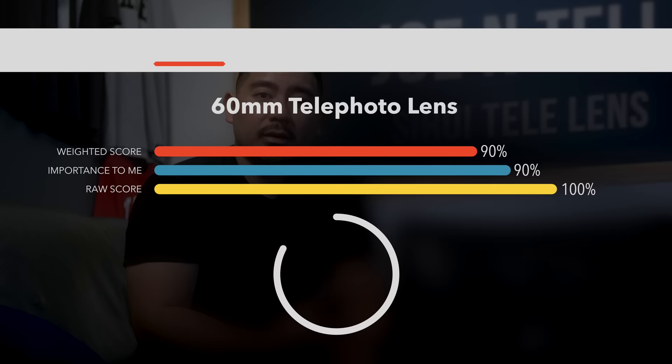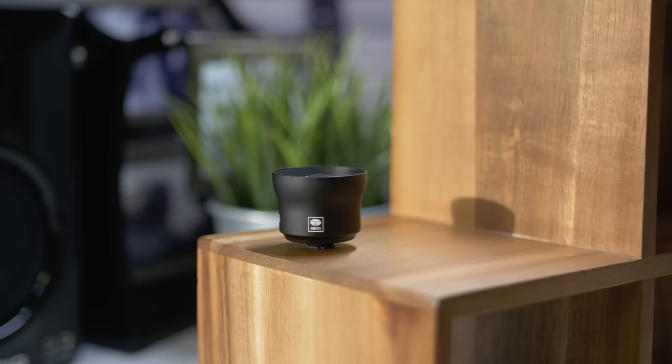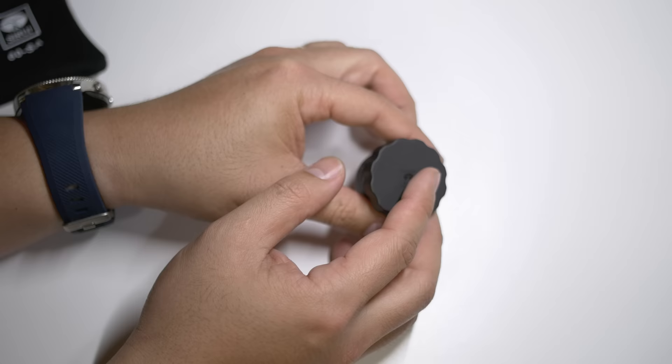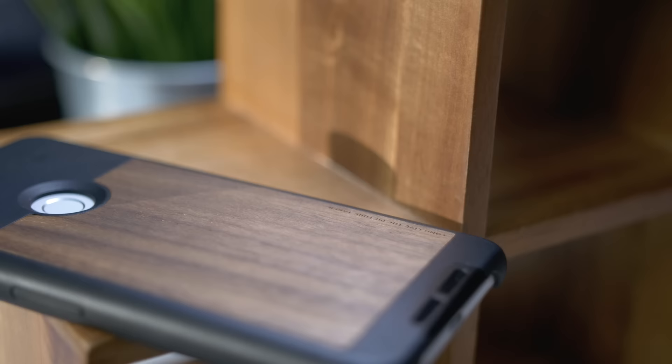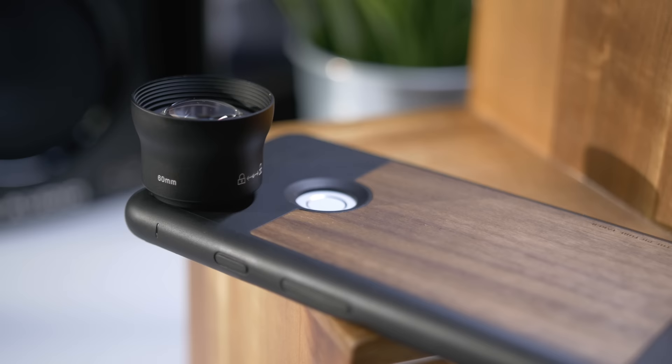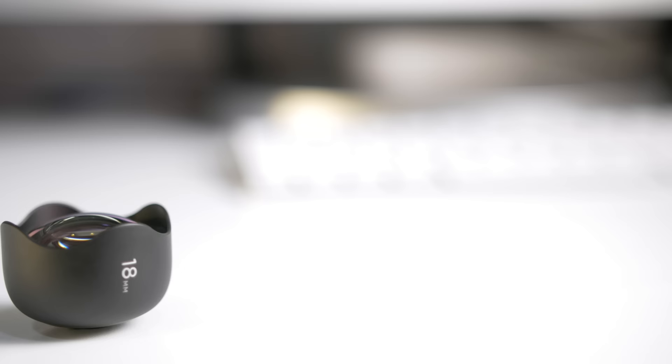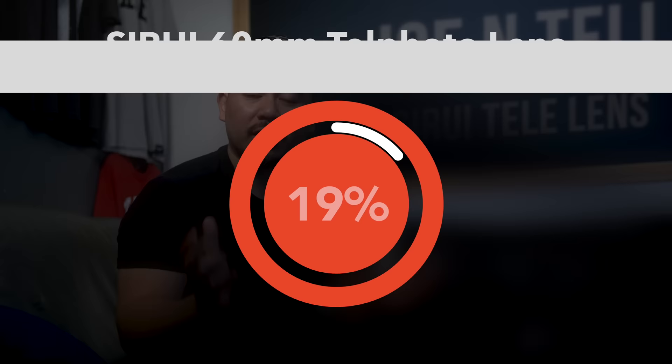Value-wise, for almost half the price of the Moment lens, this just delivers so much more. Maybe the unboxing experience is not as good, but image quality is way better. So Moment, you guys got to look at this lens. I purchased this lens at B&H Photo Video — you can find that in the link description below. I would definitely recommend this lens. I haven't gotten a chance to try out the wide angle or their fisheye lens, but if you're looking for a telephoto for your Pixel 2 or Pixel 2 XL, this is the one to buy.